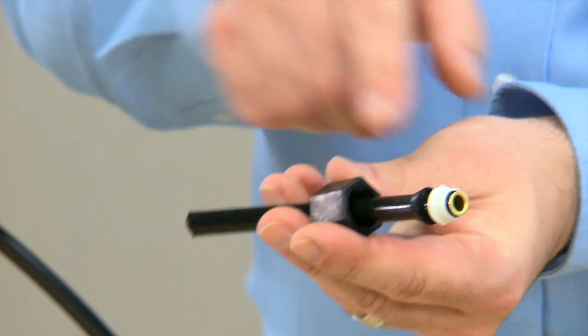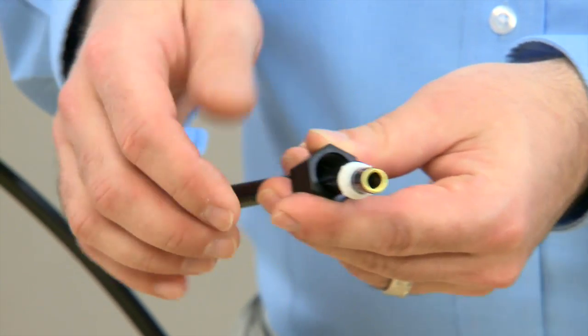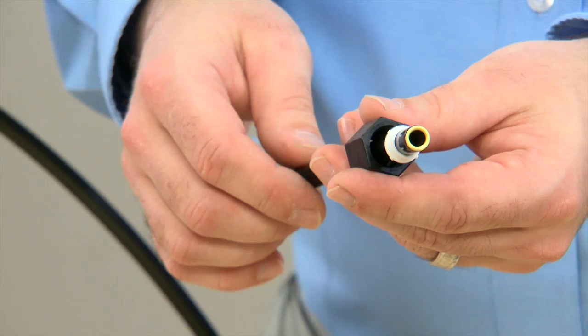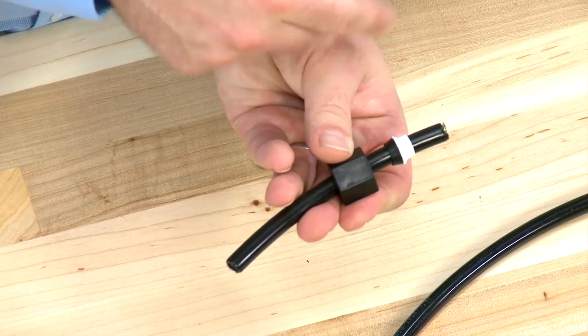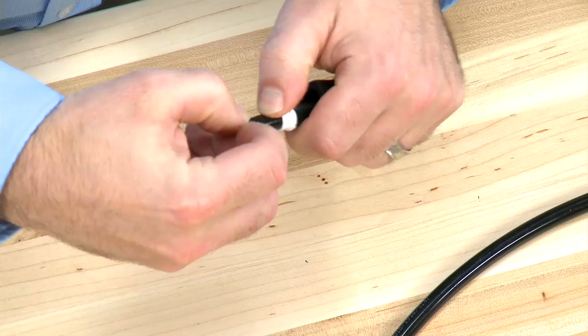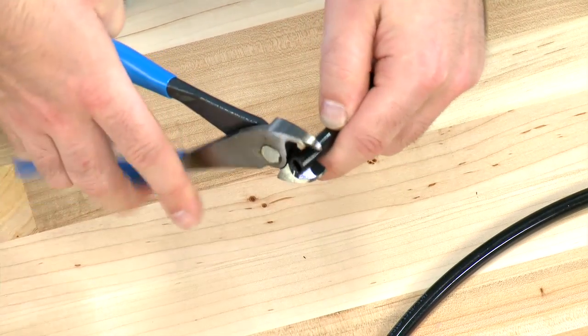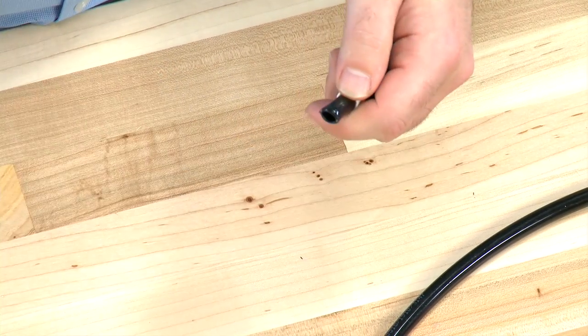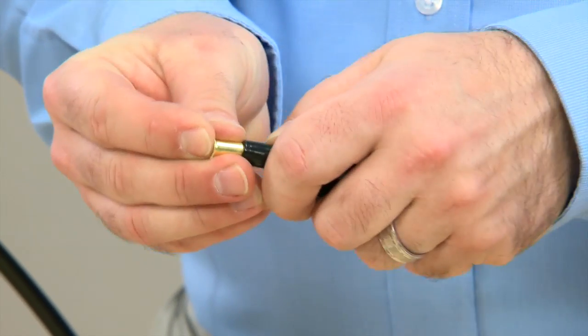This style fitting uses a nut and two seals. If there is damage to any of the seals or the nut, we would want to replace them. If there is damage to the hose or any scoring, we would remove the brass insert, trim the hose back, round off the edges, and replace the brass ferrule.